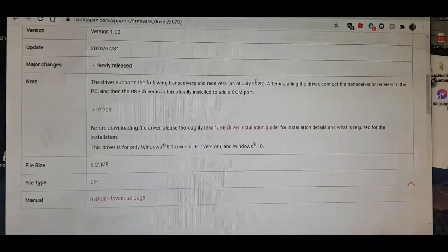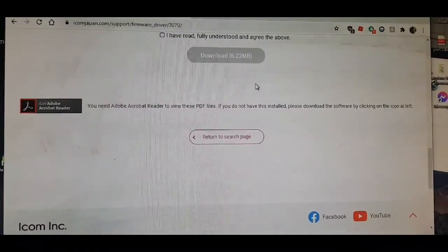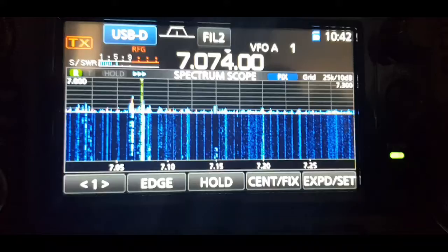To get started, go to your PC, go to the ICOM site, and download the USB driver for the ICOM 705.